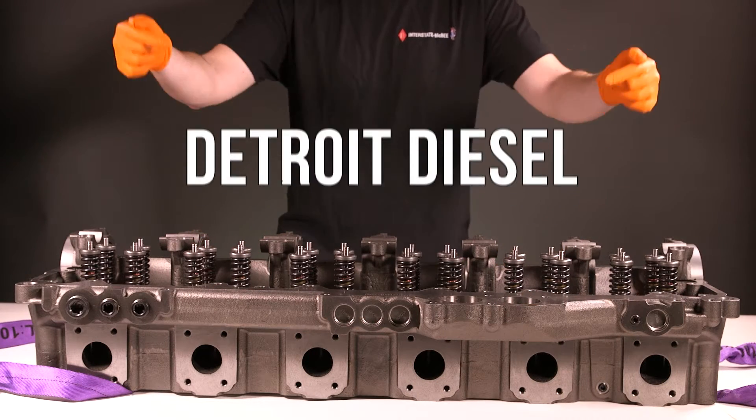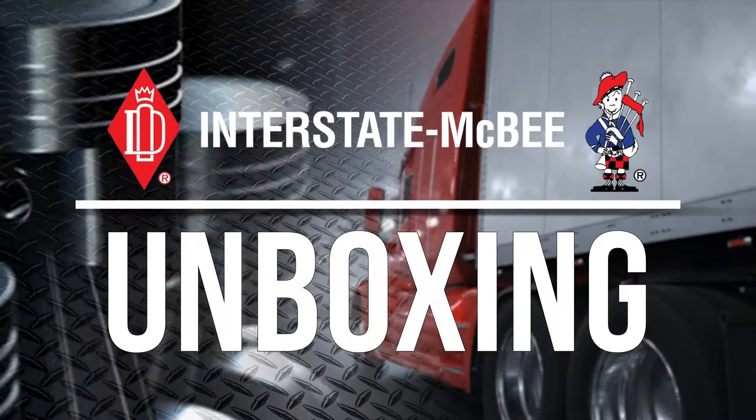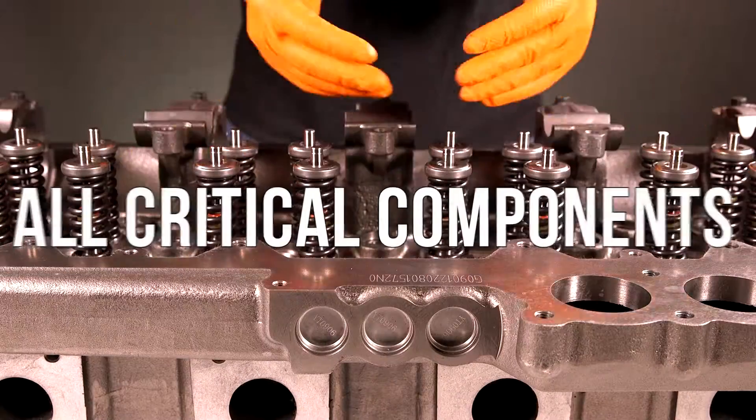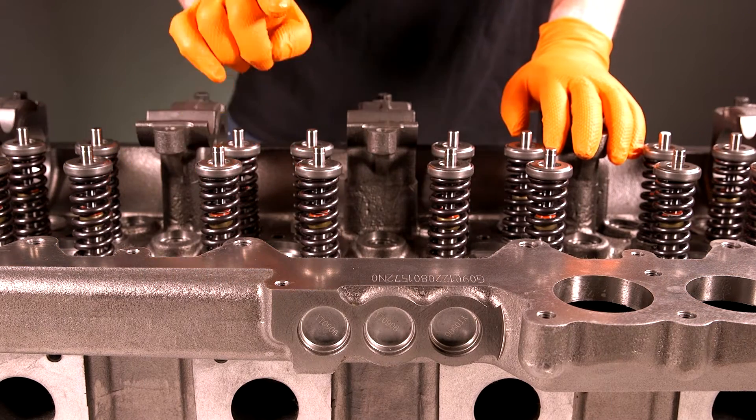Today, let's take a look at this Detroit Diesel Series 60 loaded cylinder head from Interstate McBee. This cylinder head comes with all critical components replaced, ensuring a proper cylinder head for your Series 60.